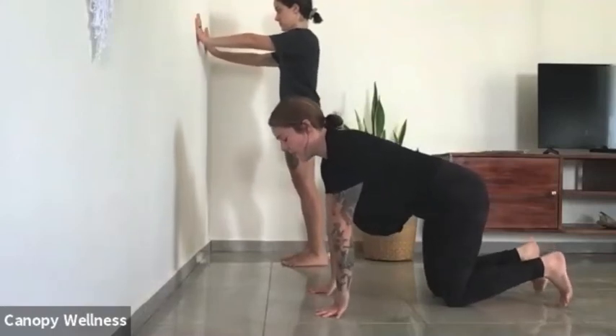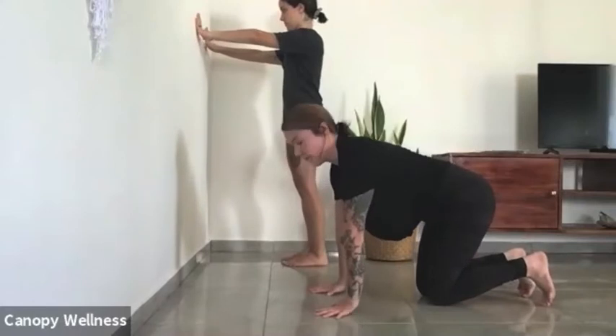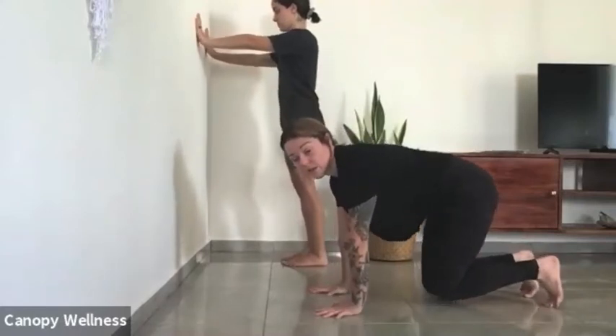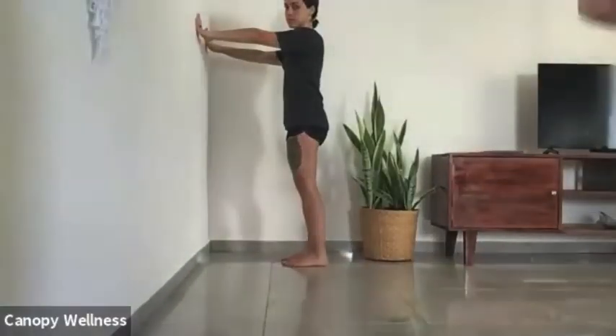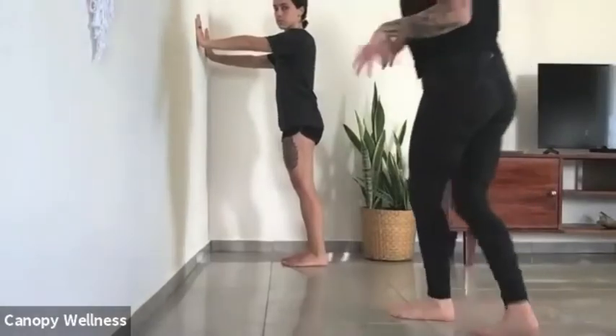Let's go for five, four, three, two, one. Go ahead and give your hands a shake — just do some spontaneous movement with that.